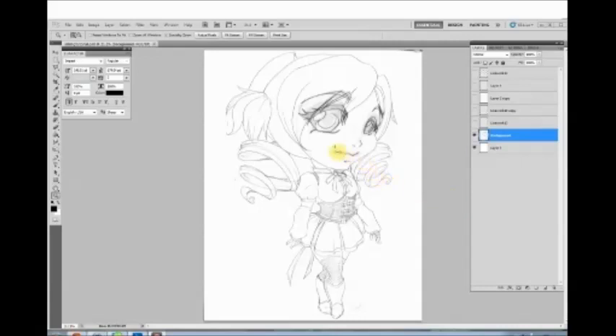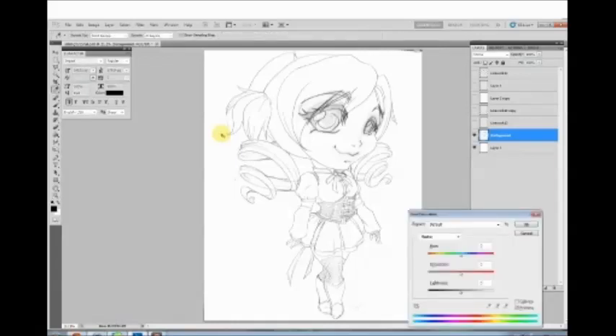I'll be inking Homura here from Puella Magi Madoka Magica. Start with your sketch — I'm not really good at telling people how to sketch because I haven't really gotten it myself, but just make sure that when you scan your sketch in it's fairly clean. I have trouble with sketching things too messily and not doing enough cleanup, so I end up getting frustrated with inking because I don't know where to put the lines. Open it up in Photoshop — pretty much any version will work. I'm using CS5, but until about 18 months ago I was using Photoshop 7.